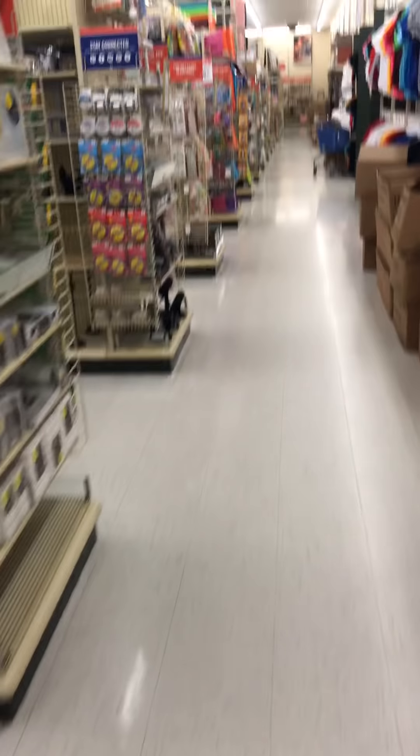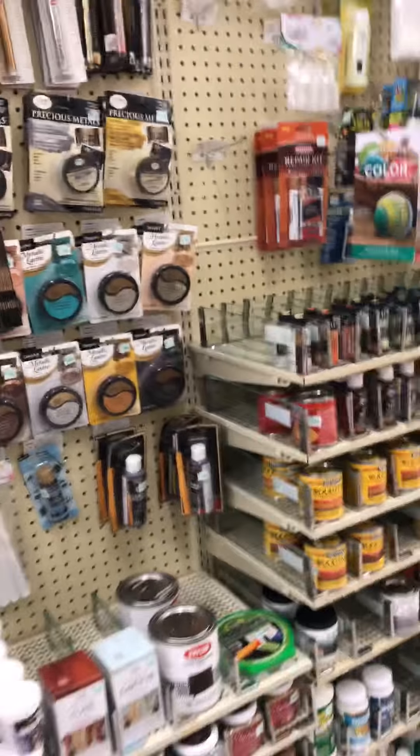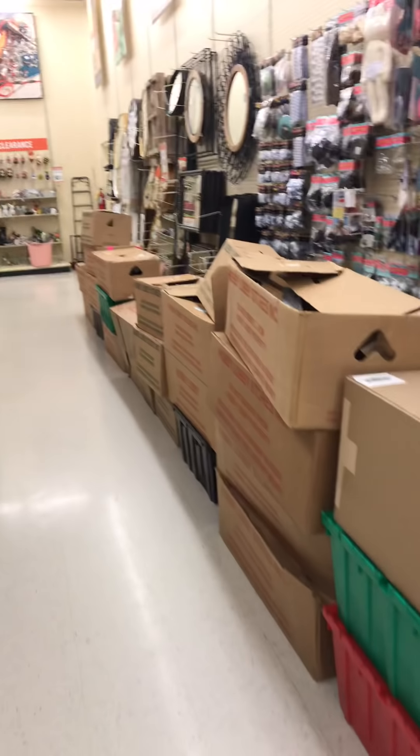We're going to walk over to the scrapbook paper, paper crafting planner section - they have pens and markers and stuff there too. Maybe this will just be all I find. This week all the Paper Studio - which is the Hobby Lobby brand - is 50% off. This is why they're having their sale - look at all these boxes of new product coming in.